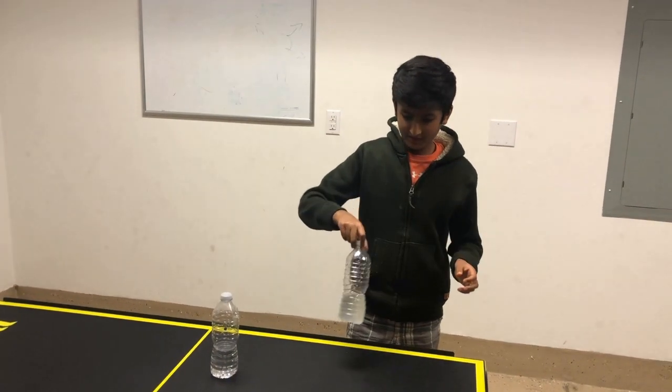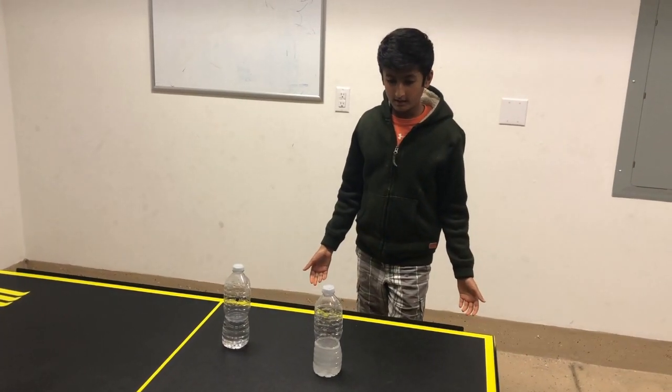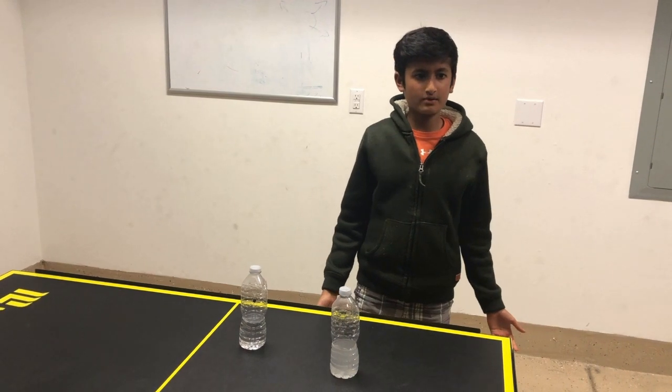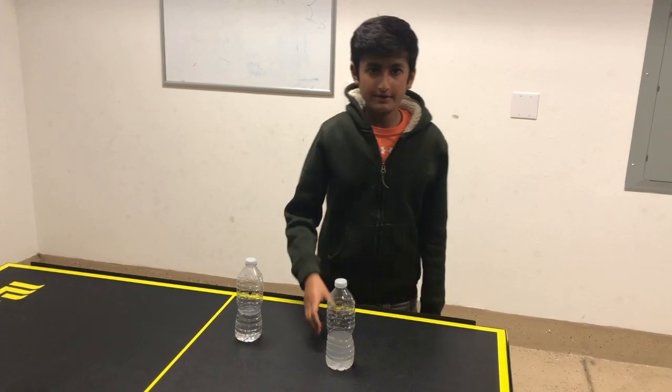Salt water. Why would that help? Oh my wait, why exactly does that work? I don't know, I just saw it on a TikTok. Oh, maybe we can figure it out then.